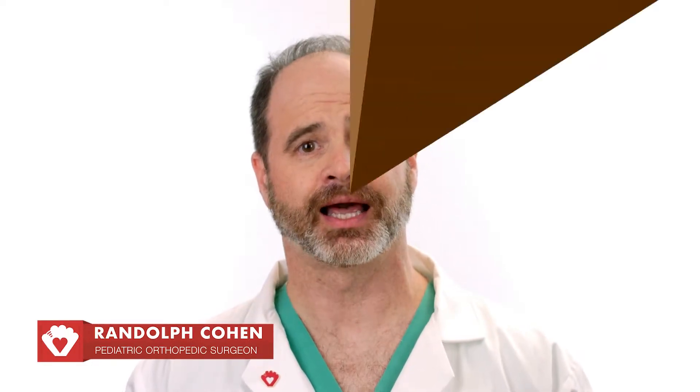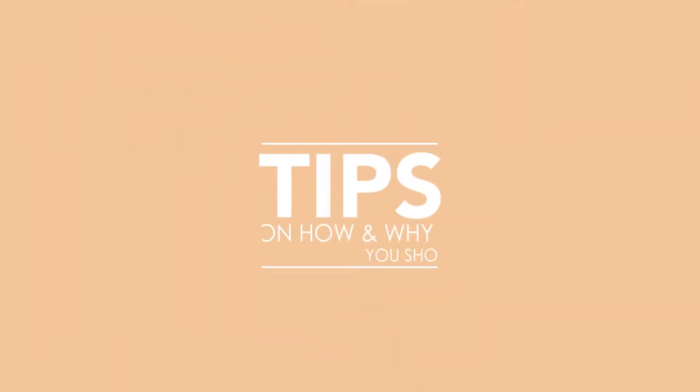Hello, my name is Dr. Randolph Cohen. I'm a pediatric orthopedic surgeon at Joe DiMaggio Children's Hospital, and I'll be giving you some tips on how and why you should stretch before practicing your favorite sport.